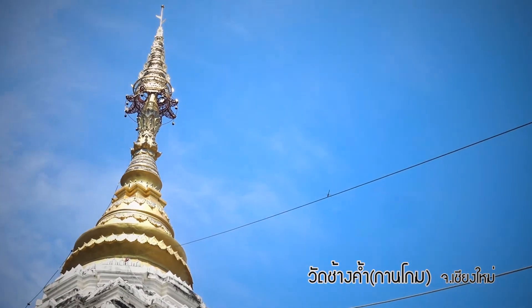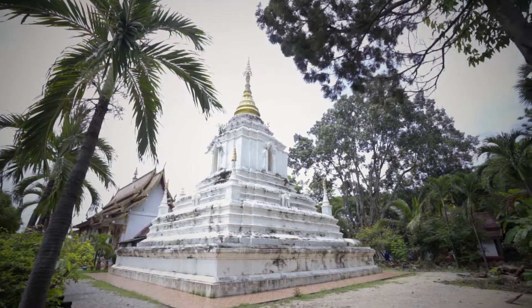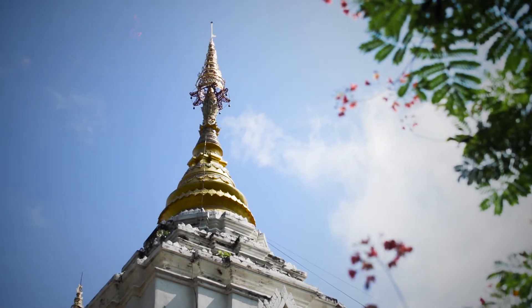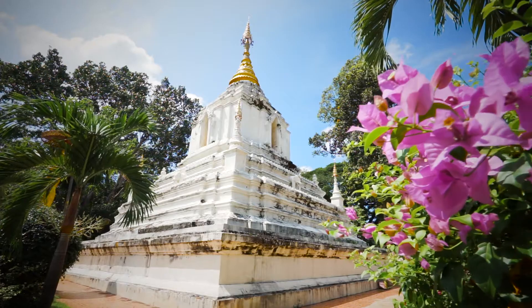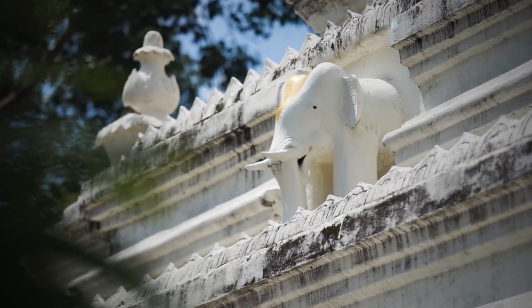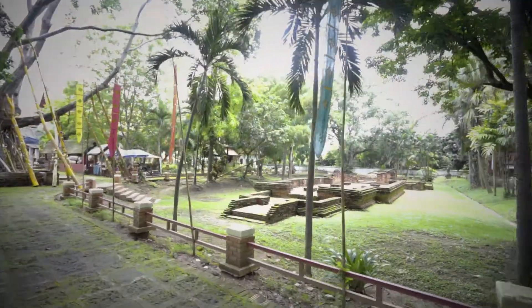Wat Chang Kham, Wat Kan Thom, Wiang Kum Kam. This temple is called Wat Kan Thom, an ancient record after the name of the chief artisan in charge of its construction. Today, it is called Wat Chang Kham after the elephant statue adorned the base of the stupa.